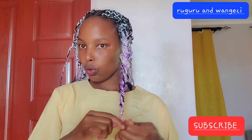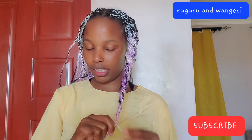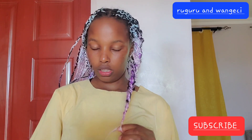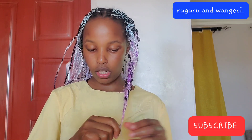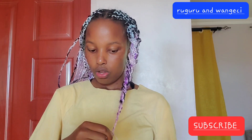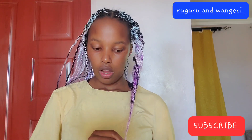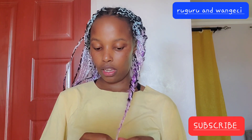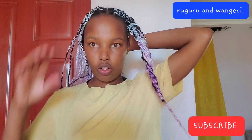I used two complete braids, so you can try that too. But I don't have a lot of hair, so two were enough for me. If you have a lot of hair, you'd use three — but that's if they are cut into two, like how I did mine.